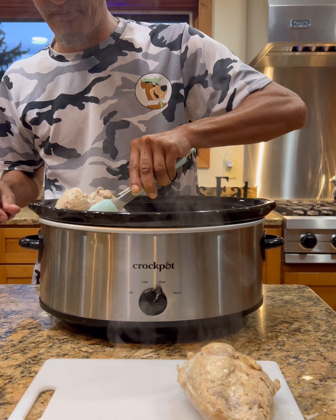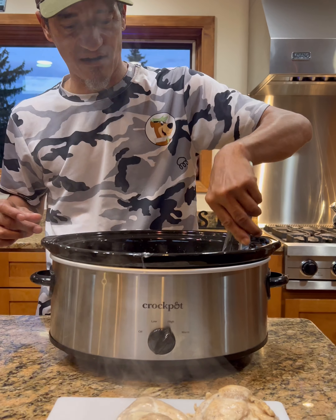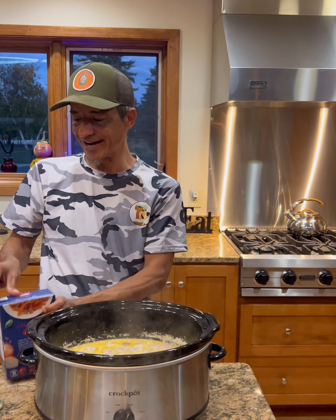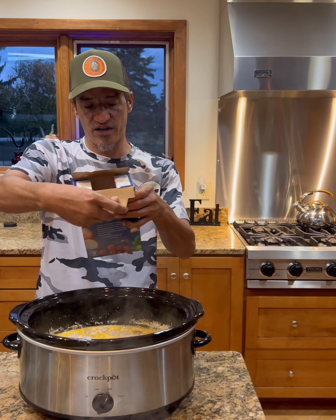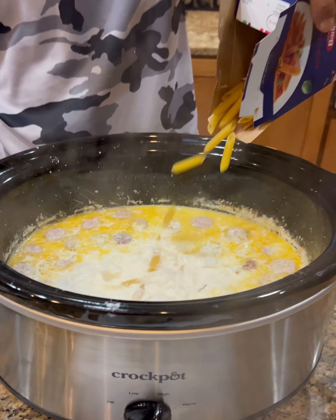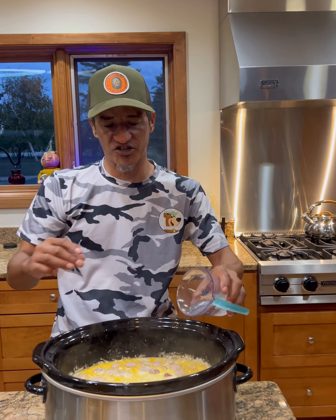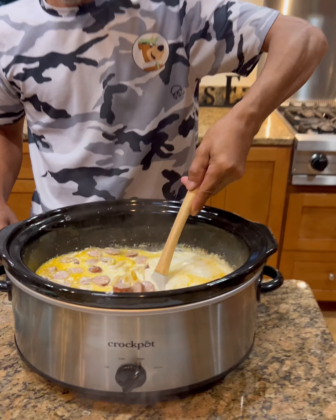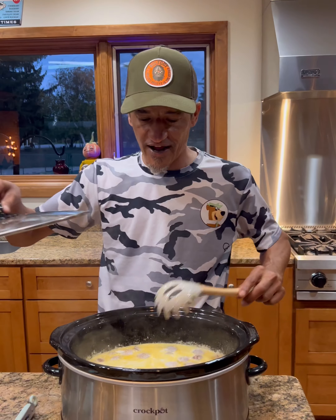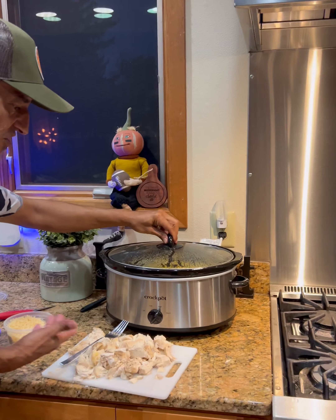We're just gonna go ahead, take the chicken out, let it rest and cool a little bit, then slice it up really good. Now we're gonna grab some penne pasta — you can use any kind of pasta you want. This is one pound. Then we're just gonna take about a half cup of water, add a little bit of that in there, stir that around, and put the cover back on until the pasta is fully soft and cooked.